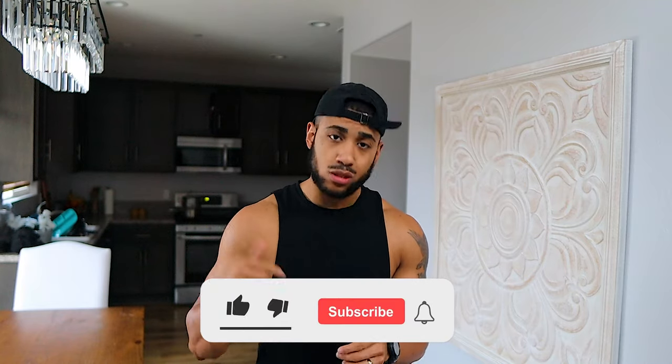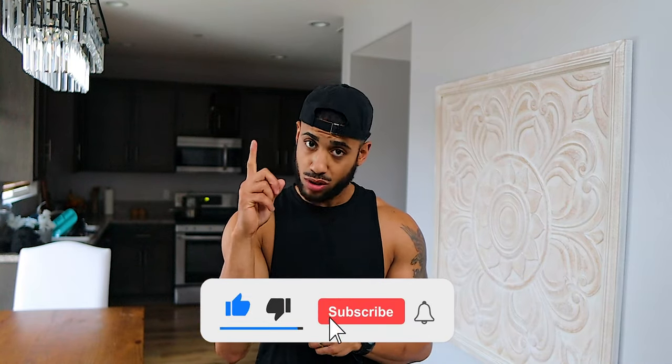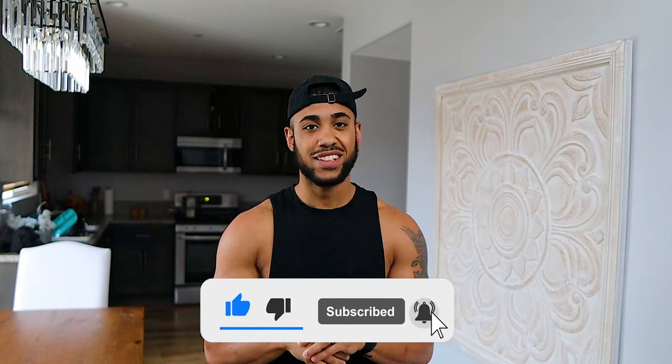Before we get into the next exercise — have you hit that subscribe button yet? Hit the like button too. I'm gonna need you to hit both. Turn on notifications for real. I appreciate it.